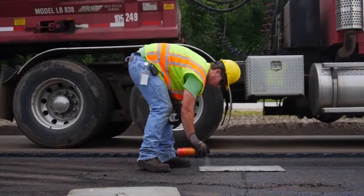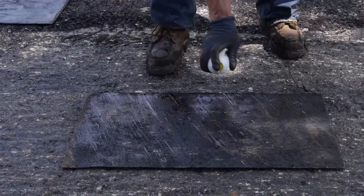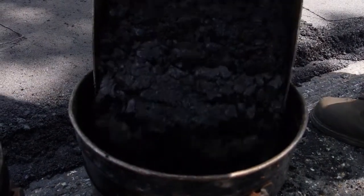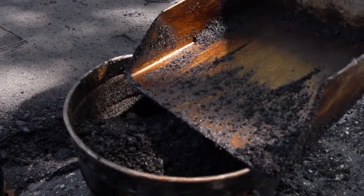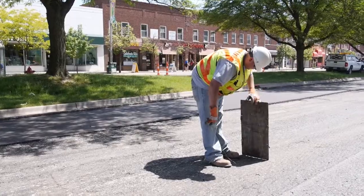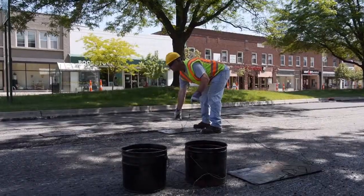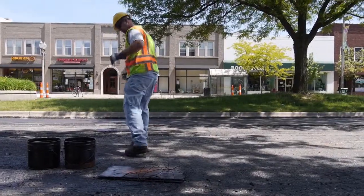First, apply a small amount of cooking spray to all sampling equipment. Next, the contractor collects some HMA from the paver's auger system into metal buckets. These must contain enough material to fill the voids in the pavement caused by removing the sample. A wire lead is attached to one of the lifting handles for locating the buried plate in the pavement. Place the plate with the wire lead attached to one of the handles at the designated location ahead of the paver. Extend the wire lead beyond the edge of the pavement.